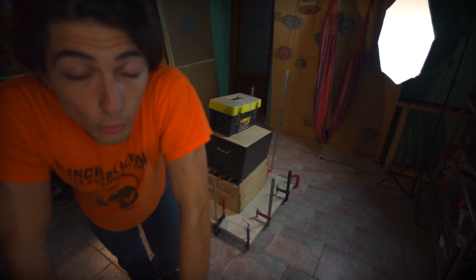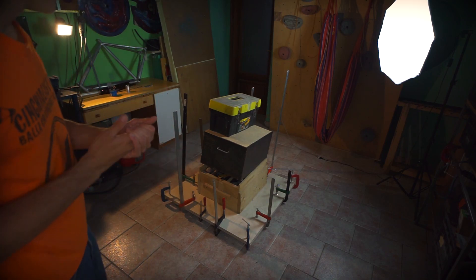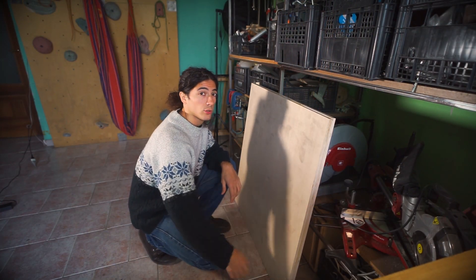Okay guys, now the glue must dry before I can do anything else. The board is ready to go, so let's bring it down to the CNC machine.